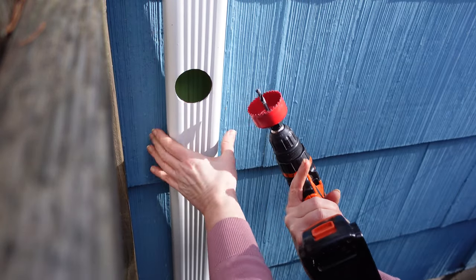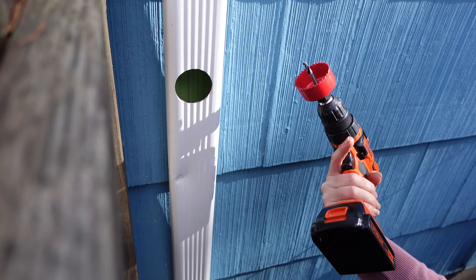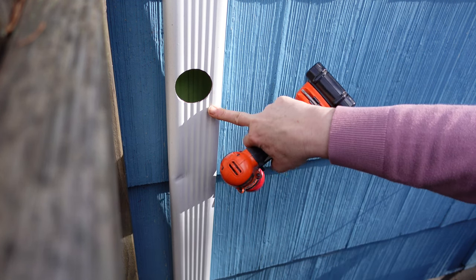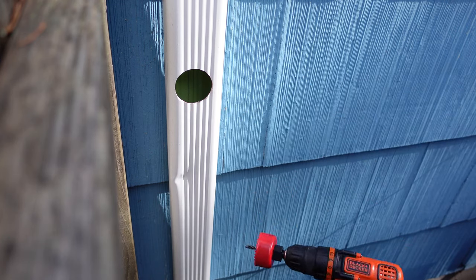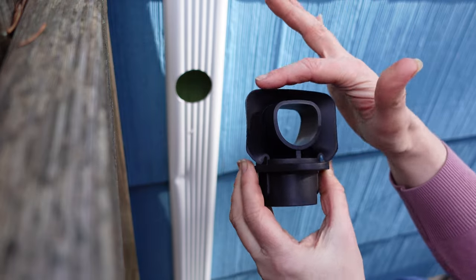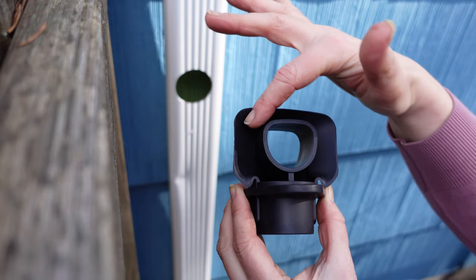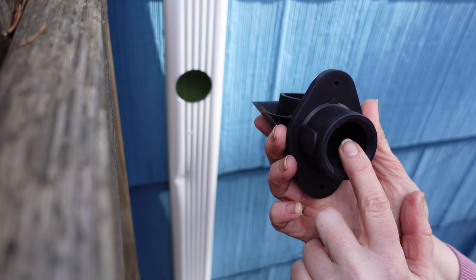The plug fell down into my gutter so I had to pull it out from the bottom, but I got it as close to center as I could. These edges are incredibly sharp, so don't touch them. This goes into the hole and seals off the gutter — it's a really cool diverter system. Water comes down into this channel and feeds out this hole into your rain barrel.